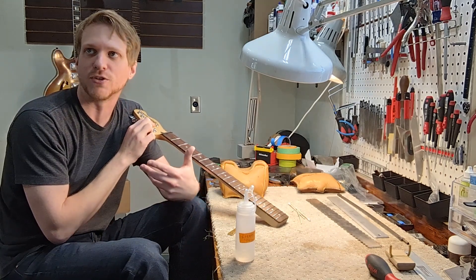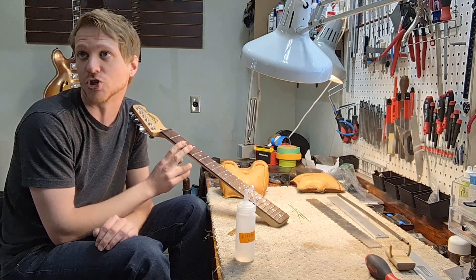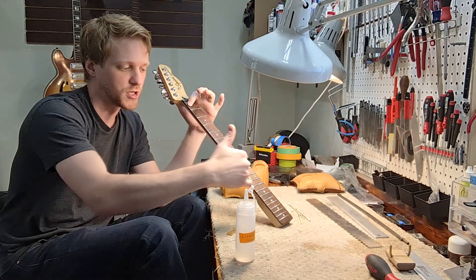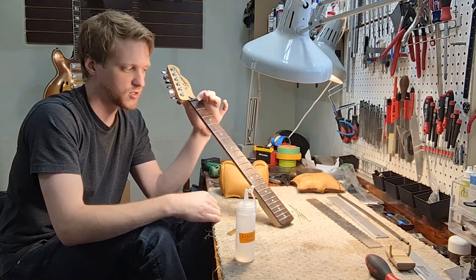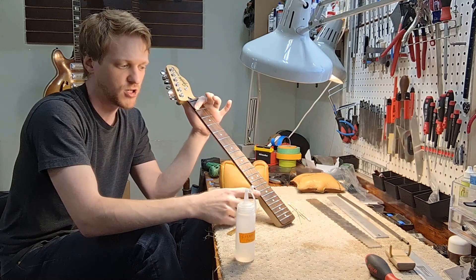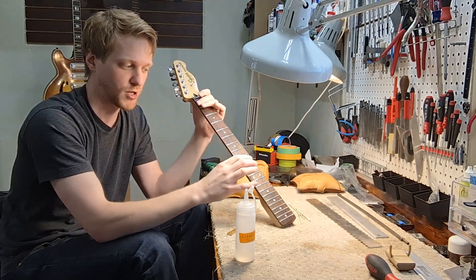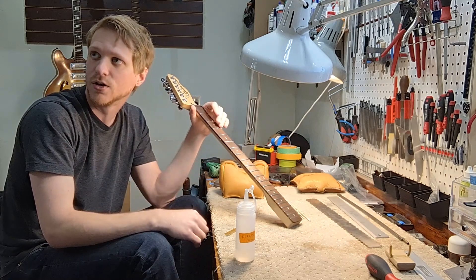I agree you should use the string to read neck relief, but sighting down either edge of a fingerboard also gives you a lot of great information — especially when looking for loose frets. If an end is popped up, I'll see it along the edge. That's not something you can see by holding a string down and tapping. In fact, your tap reading will be thrown off because the heights of each individual fret end affect the reading — if one is loose and another is low, your reading is thrown off. It's actually best to use all of these methods together, and when you do the string method, measure in multiple places — first fret, second fret, 14th, 12th — tap in a few spots for a general sense of the neck. There are a lot of nuances to this.